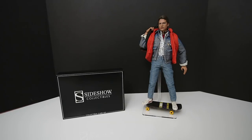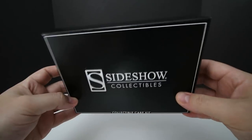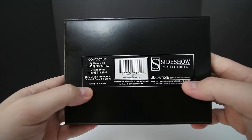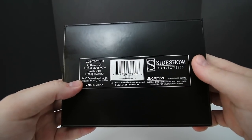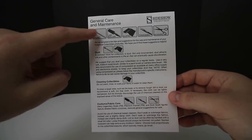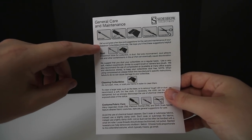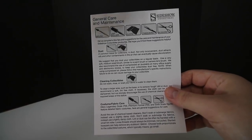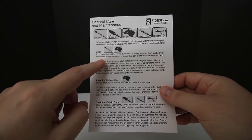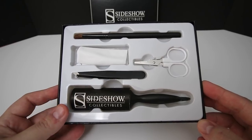Let's look inside this kit and see what comes with it. Here's the box — it's just a plain box, about an inch thick. Sideshow Collectibles Collectible Care Kit. Once you open it up, you get a general care and maintenance guide that tells you what all the tools are and gives you various advice on what you can use.